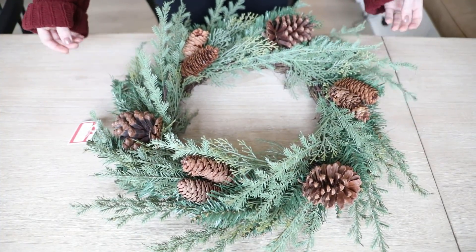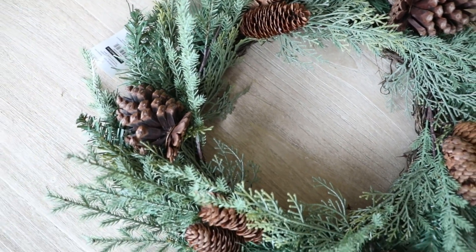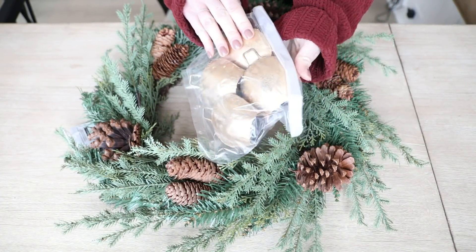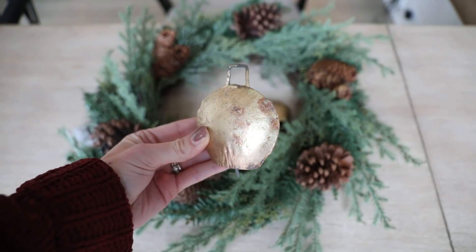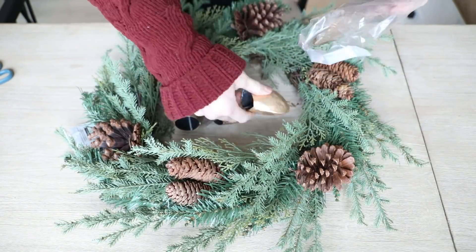We first started with this surprisingly cheap wreath from Walmart. It was only $13 for a 24-inch wreath which I thought was really good. I love the pine cone detail and how realistic the greenery looks. And then I found these really pretty rustic bells online at Walmart — a pack of four was only $12. I bought a couple just for future projects and for this project I only used three because of my wreath size.